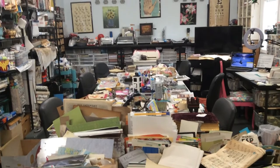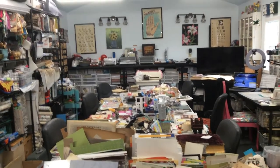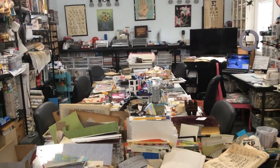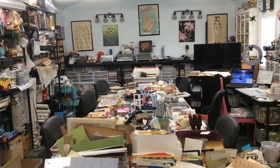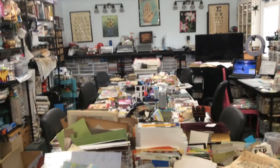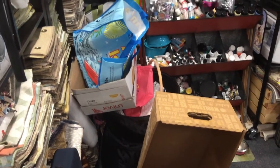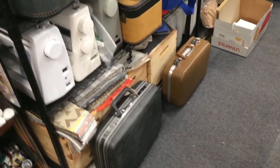Two weeks ago I got back from an art retreat where we mostly focus on junk journals, so I have been playing in my studio trying to get some things together. Two days from now I leave to go on another retreat that someone else is hosting. I want to show you around — here is some of the things where I unpacked some boxes and bags, and of course there they still sit. I use my suitcases to tote projects, so they will have some of this mess in them shortly.